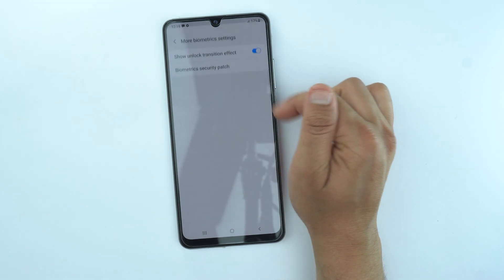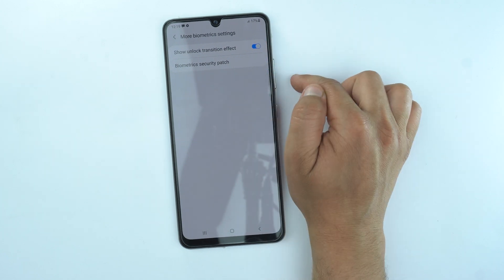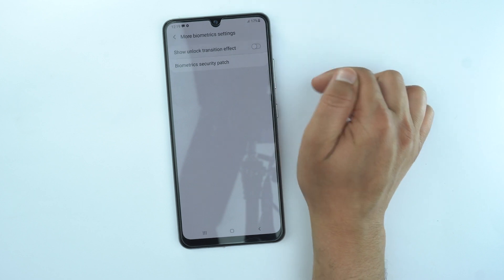Open it and then turn off show unlock transition effect. You need to turn off this also.